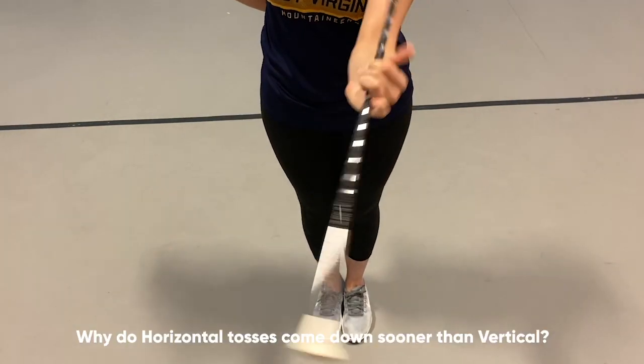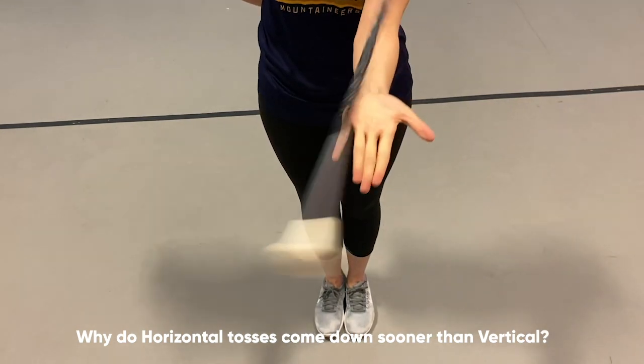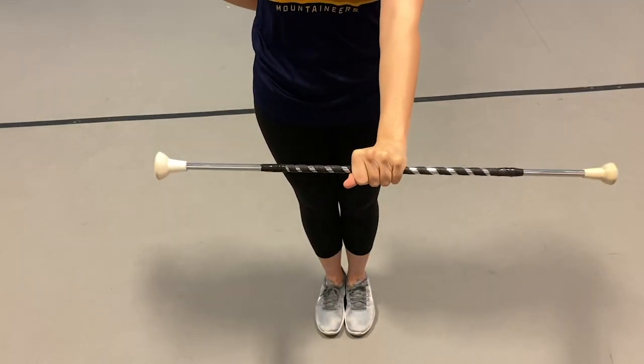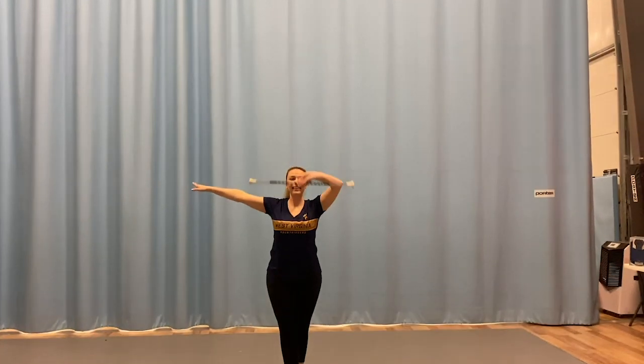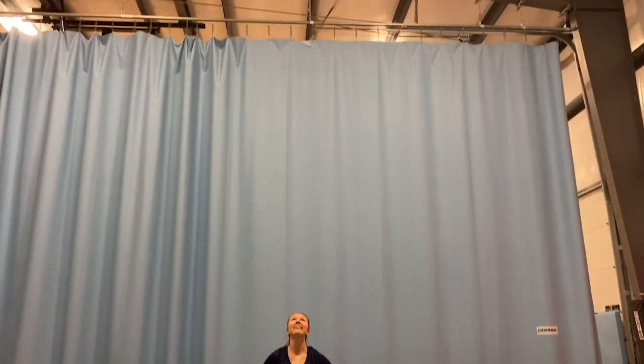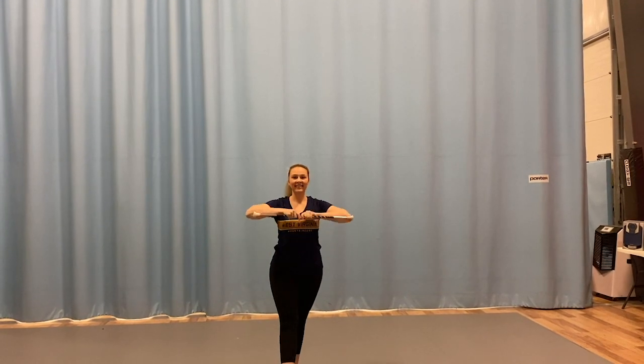It's interesting that when two tosses with the same amount of force are used and the rotation of the baton is the same, they would come down at a different time. The answer is that friction from the amount of space in the air taken up by the area the baton creates causes the difference between these two tosses coming down to catch.